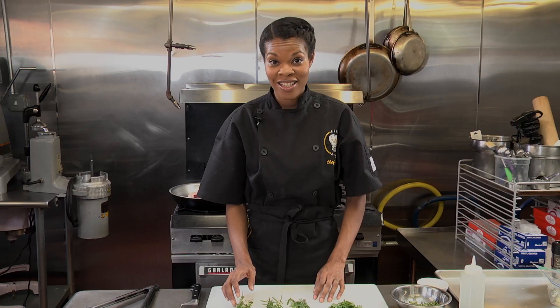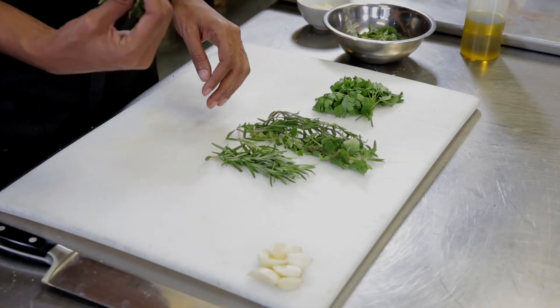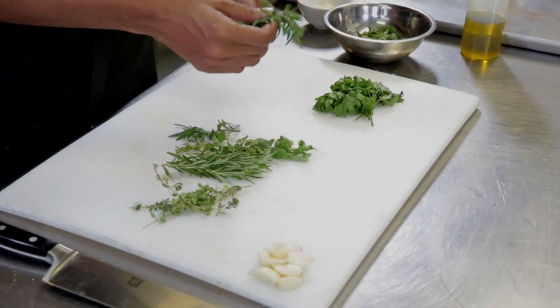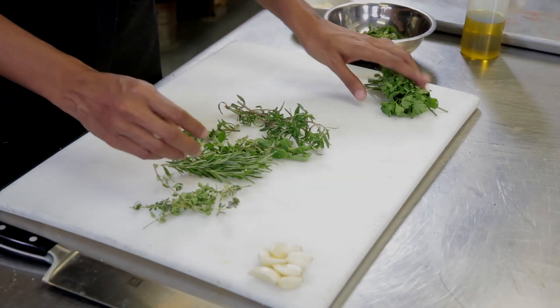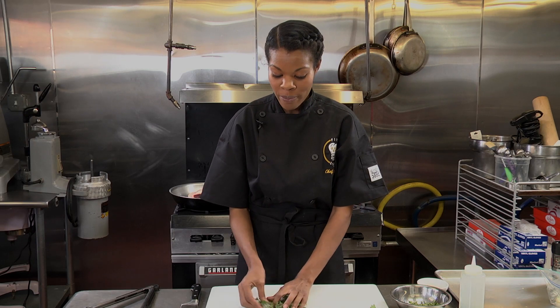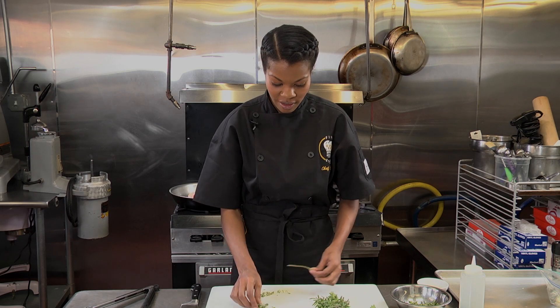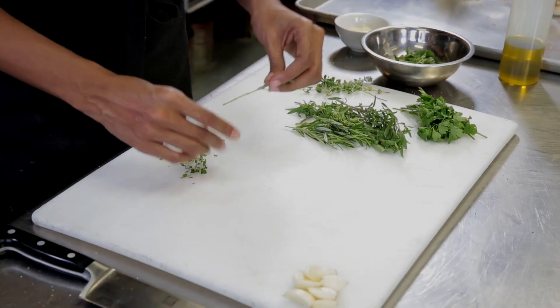So the herbs that I decided to use today are thyme, rosemary, oregano, savory, and parsley. What I'm going to do is strip the herbs from their stems because we don't want those on our roast. And I can just combine them all into one little pile.